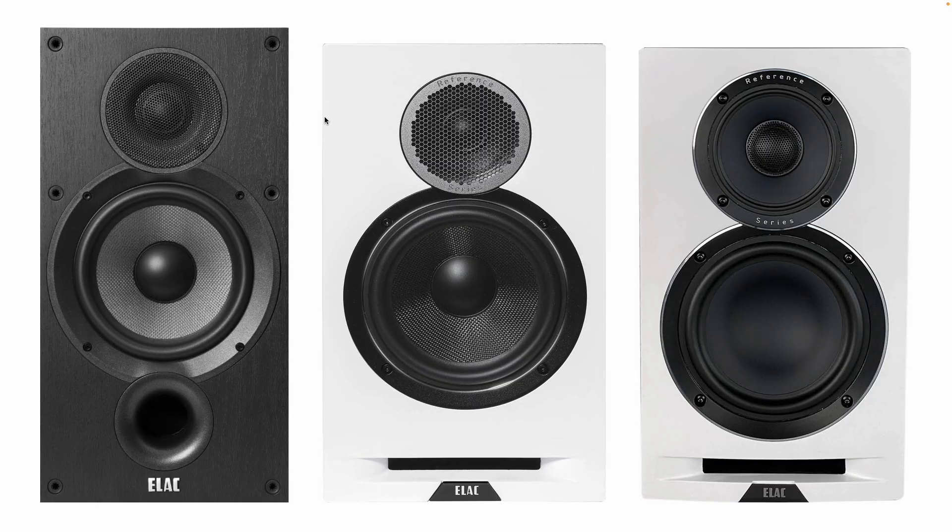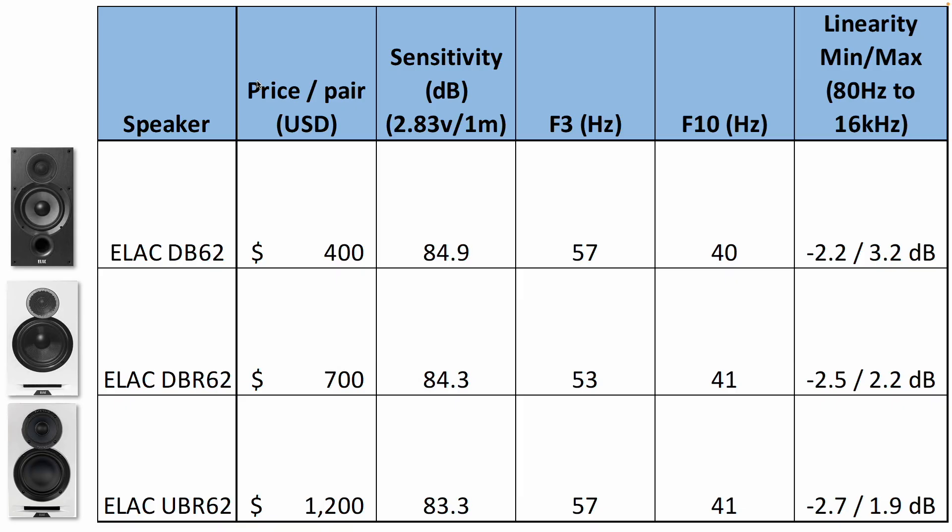This is a size comparison of the three speakers. The DB62 on the left is just a little bit taller but more narrow than the DBR62 in the middle and the UBR62 on the right. As for price: the DB62 is $400 per pair, the DBR62 is $700 per pair, and the UBR62 is $1,200 per pair.